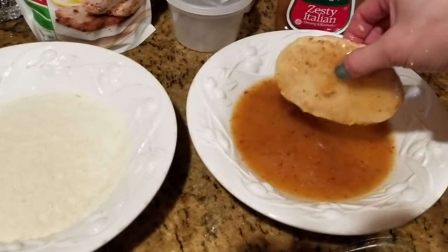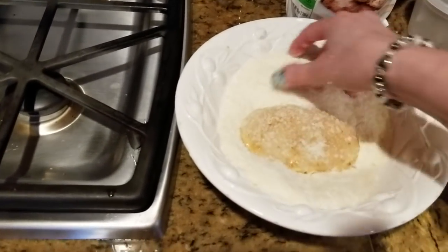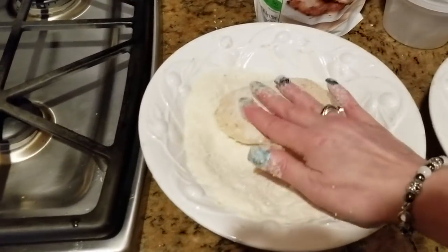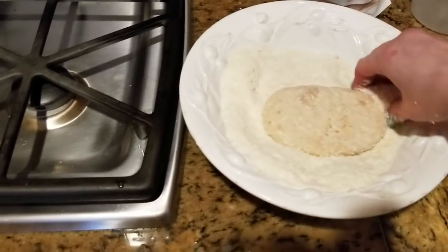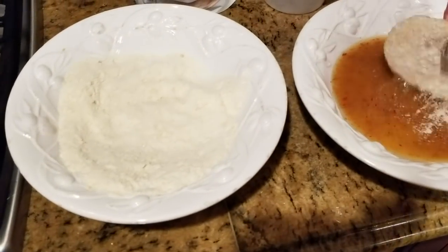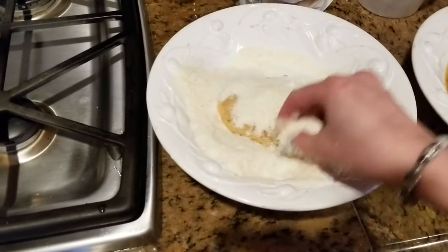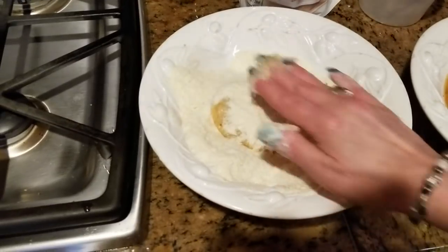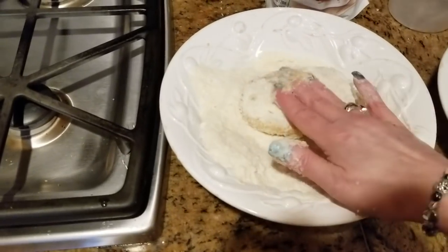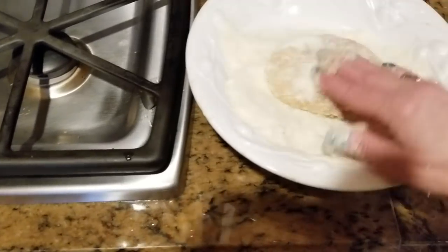And instead of breading, we are going to use mashed potato flakes. Make sure you coat it really good if you like the potatoes, which I do — I absolutely love the potatoes. I'm going to give it a second coating. I have no idea how this is going to come out, but I am going to try. I used to make this a billion years ago before I was vegan, so I haven't done it this way.